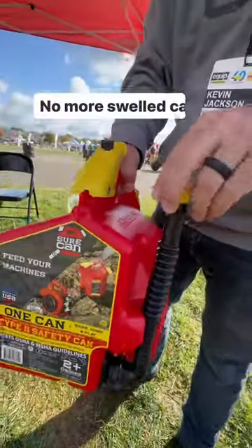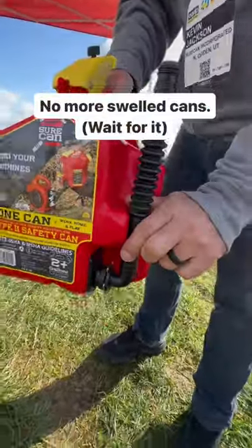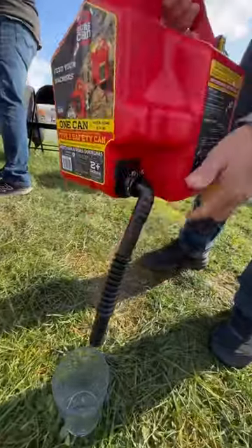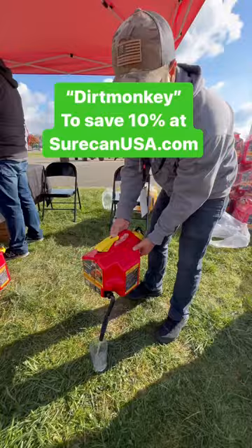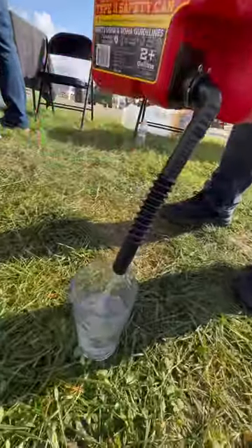What are we looking at Kevin? We are looking at the SureCan Type 2 safety can — two gallon. You have a flexible rotating spout, you stick that right into whatever you're filling, push the trigger. When you're ready, fuel is dispensed, self-venting, no glugging.